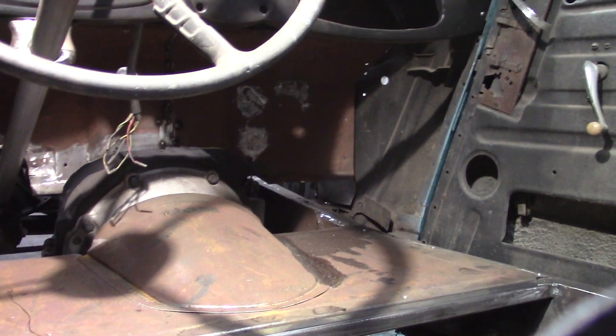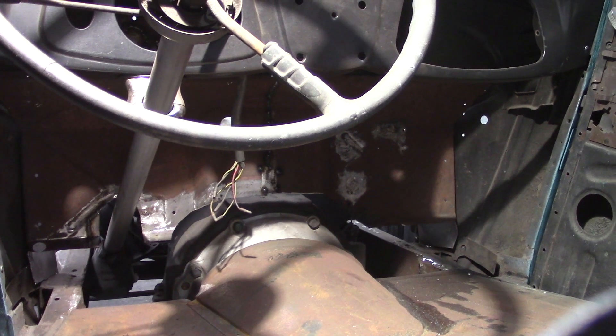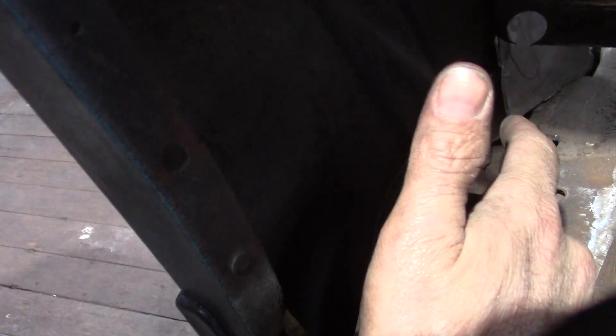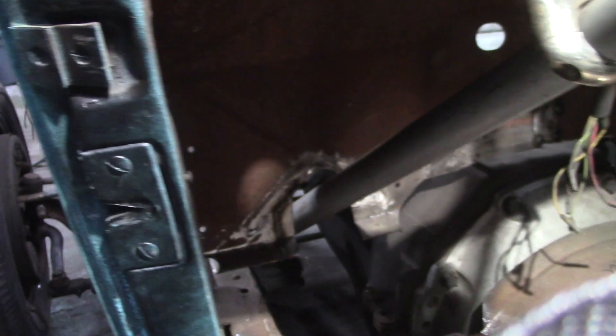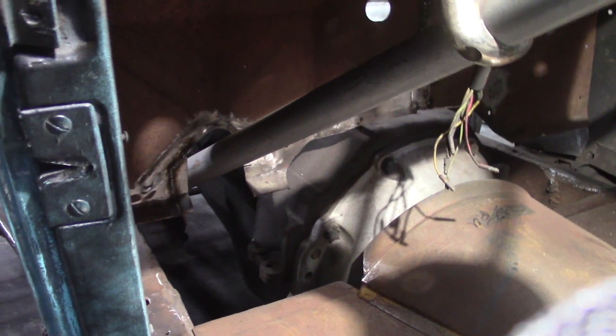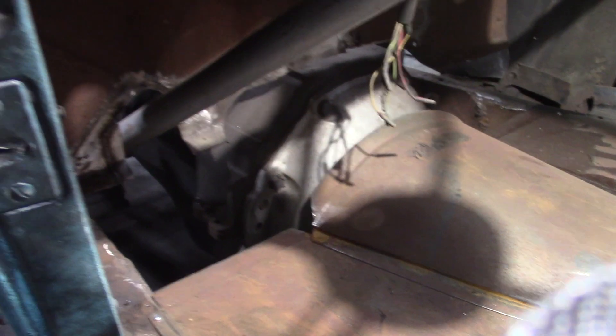Now I'm going to get to work on laying out some templates for my toe board. I need to fill this void above the transmission, and on the passenger side I'll build a couple separate pieces to fill in between the cowl and the frame rail — same on both sides. I'm going to do the cardboard template tonight. I won't be cutting any metal because it's snowing and I don't want to be back and forth to the big shop out back where my English wheel is. I do have a slip roll, so I might be able to shape the metal with that.